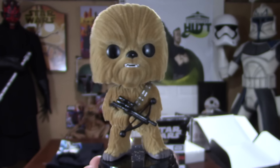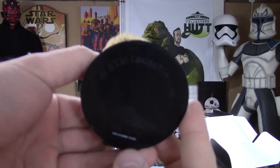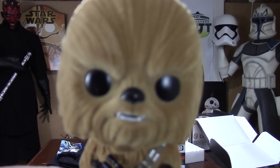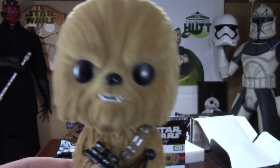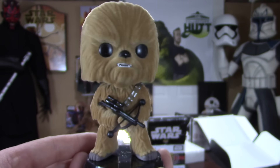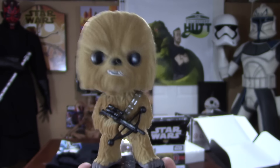This would look killer on your desk. You can see what I'm talking about with the fur — really cool. Chewbacca is in the house, and he can't stop shaking his head. He's saying yeah and no at the same time.